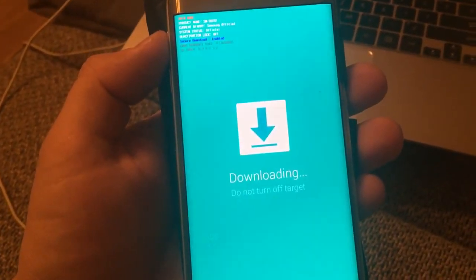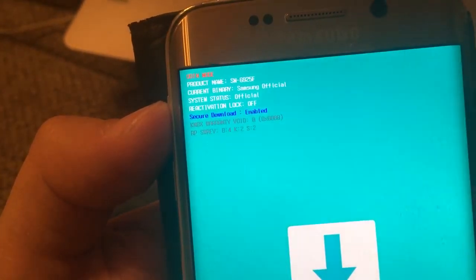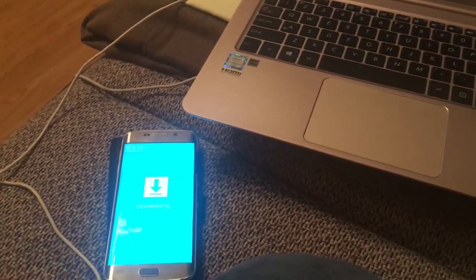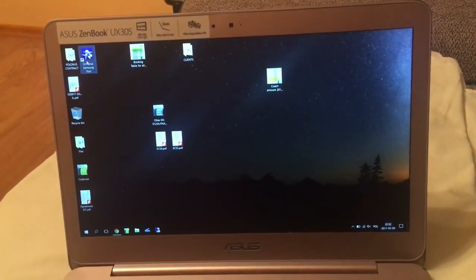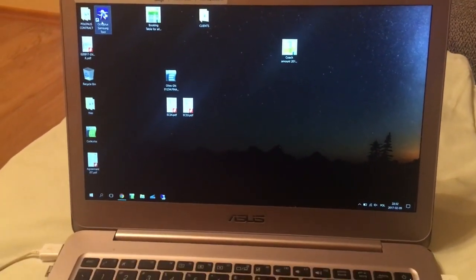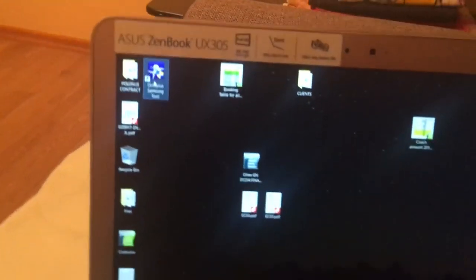Now we are in download mode. Next, you have to plug in the original cable — it is very important to use the original one. Also make sure that you have installed the latest Samsung USB drivers on your computer, because otherwise you will not be able to do anything.